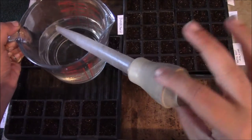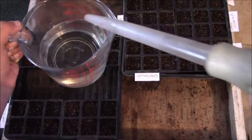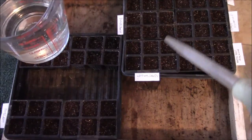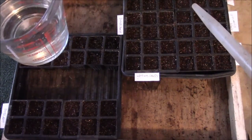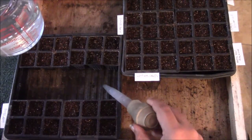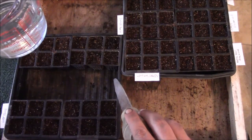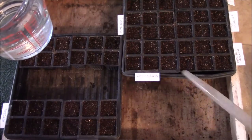I like to use a turkey baster just to help moisten the mix if needed. Initially I'll put a few drops in the seed starting trays to make sure there's adequate moisture — and that's the only top watering I do. Everything else will be watered from the bottom of the seed starting trays: fill up the reservoir about an inch to an inch and a half of water, let it sit for 45 minutes, then drain the excess away.